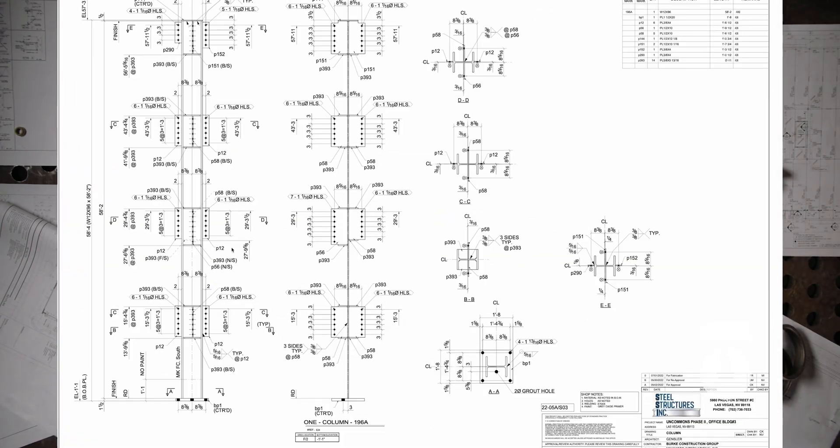A structure can be made up of hundreds or even thousands of assemblies. These assemblies and parts being columns, girders, carrier beams, beams, embeds, ledgers, anchor bolts, and so much more.